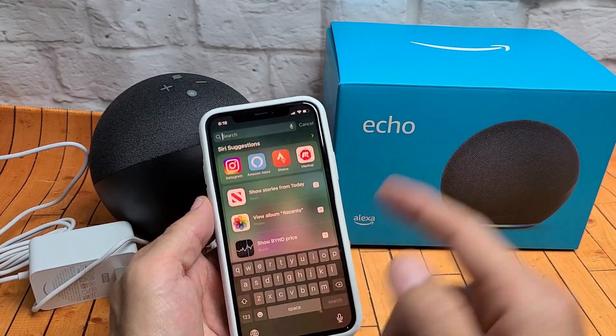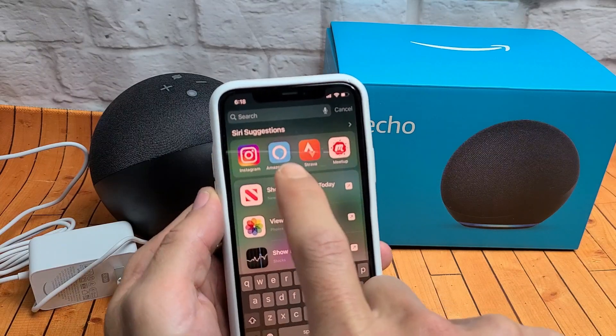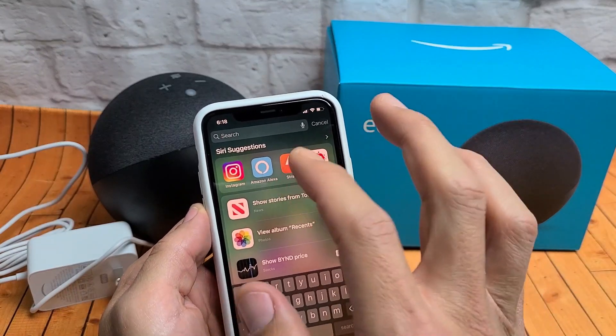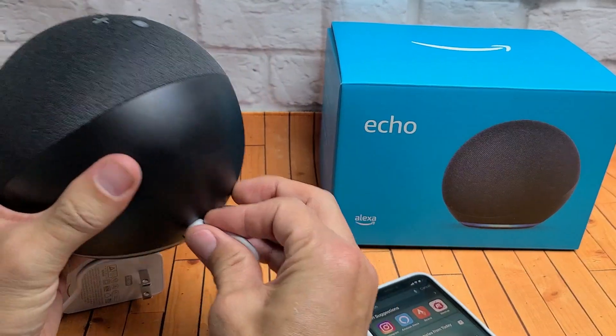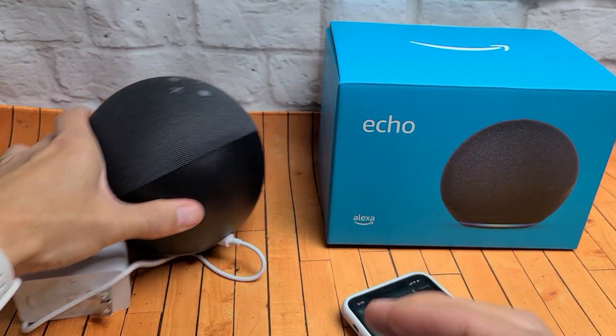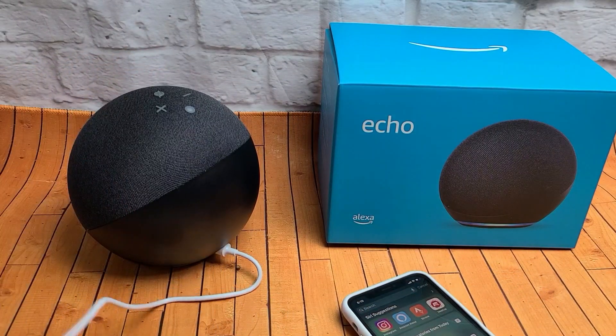What you want to do is just go ahead and search for Alexa — that's what the app looks like. Once you download and install it and you're signed in, the next thing is go ahead and plug in your Echo here. Go ahead and plug that in and then plug the other end into your wall outlet.